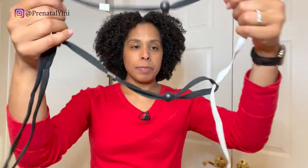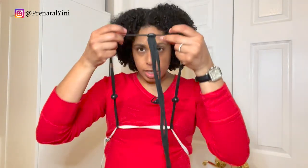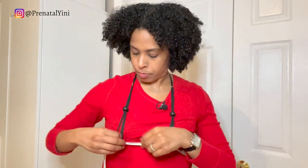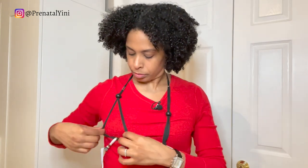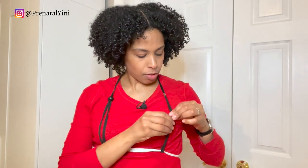Next up is the Lactamide Simplicity Hands-Free Bra Kit. You get this kit with clips — you clip it around, bring it over your head, adjust it, and then position your flange. You can adjust it from the neck to get more length, and adjust it here as well to hold the flange in place.